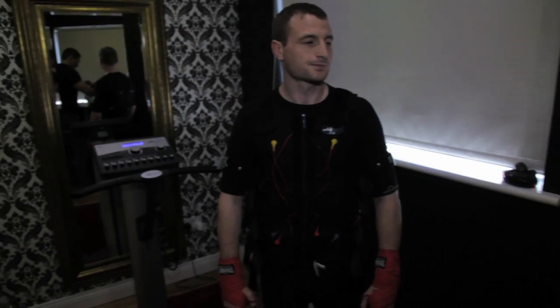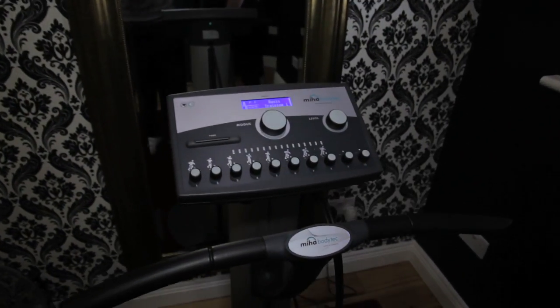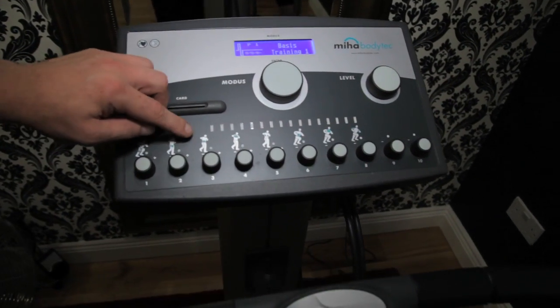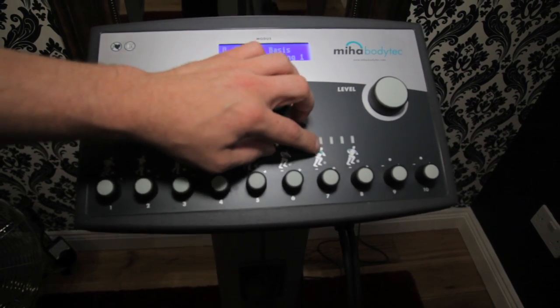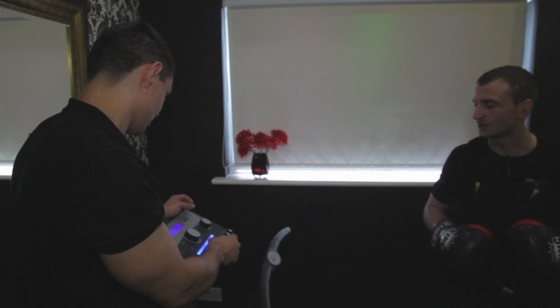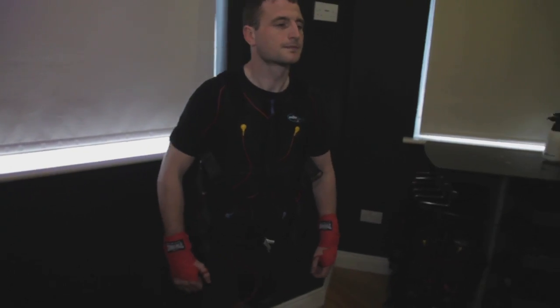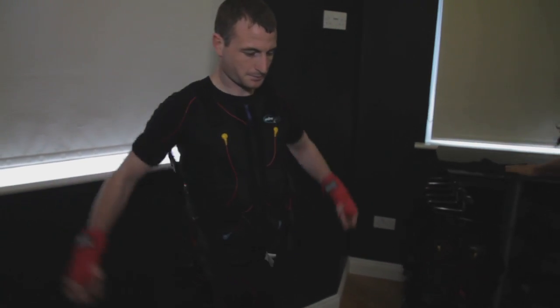You can see the console here in the background — everything will be hooked up to this. These are all the different dials for the different muscle areas: thighs, glutes, lower back, upper back, lats, abdominals, chest and arms. You set the level of stimulation for each area — the person tells you when they've reached a threshold at the maximum level, and then you set them off training.